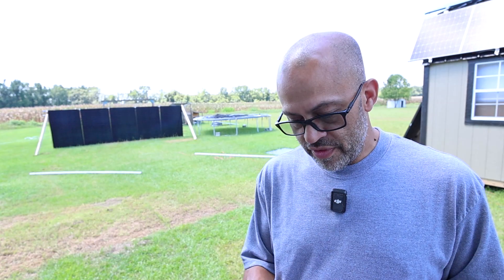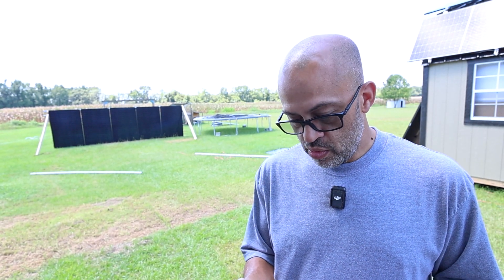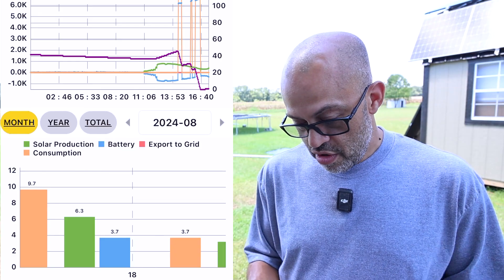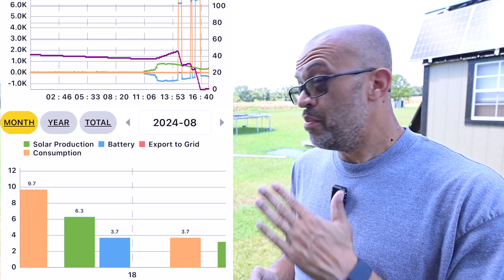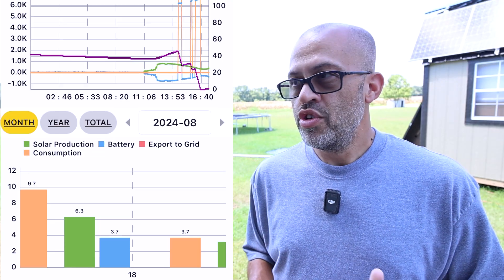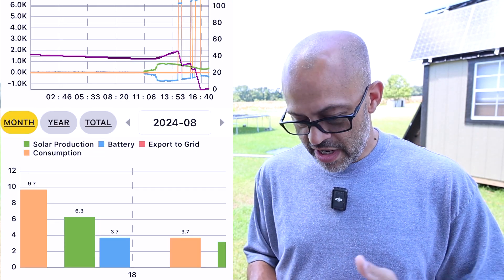That night I switched them over, putting them straight up and down vertical — basically like a fence. It's not completely east-west but basically is. Yesterday with them vertical, the weather may have been a little more cloudy, but we only pulled in 6.3 kilowatt-hours.